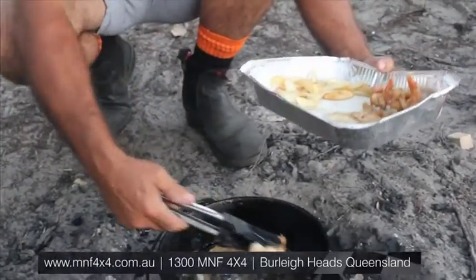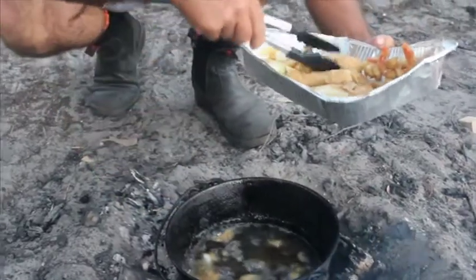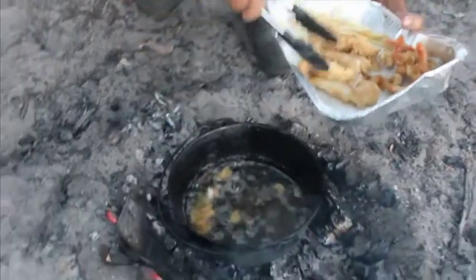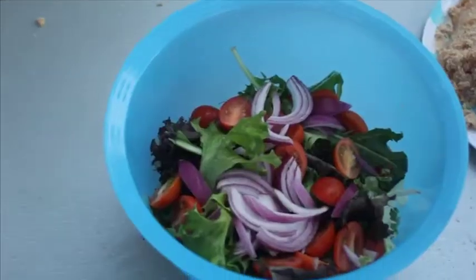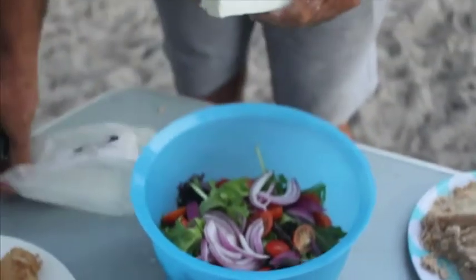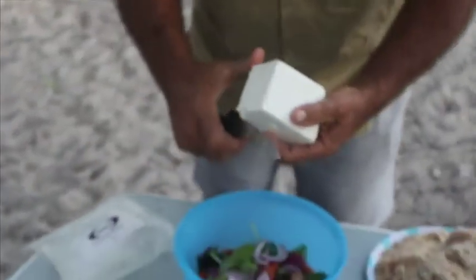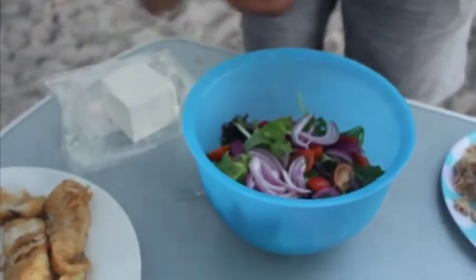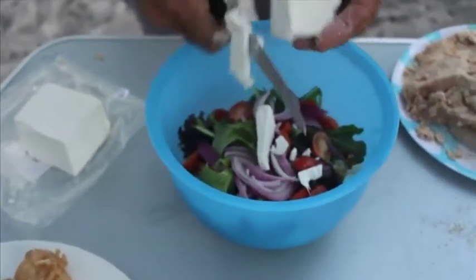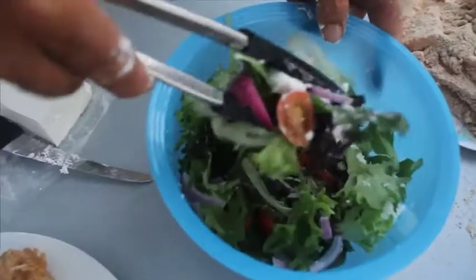I'm gonna finish this off with a really nice Greek salad with a very local feta cheese from Fresco. This is the nice feta cheese I was telling you about — it's Fresco, a local company. More feta cheese, the better I reckon. Can be as rough as you want, doesn't matter how it goes in. Yum.